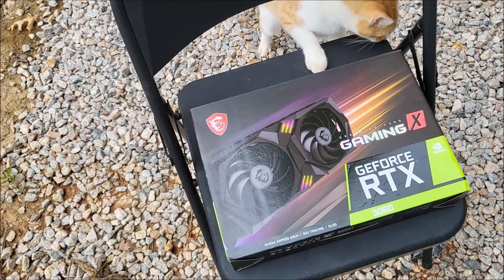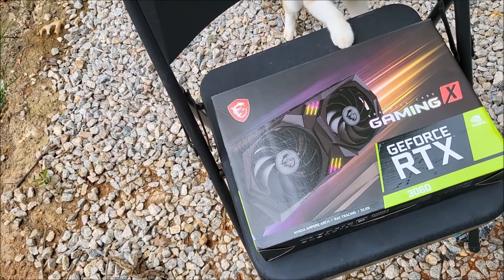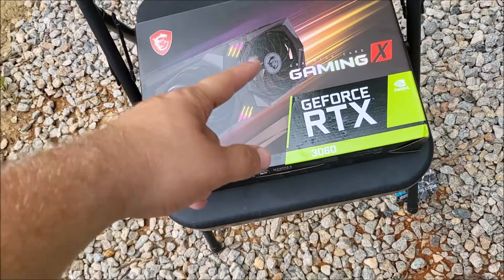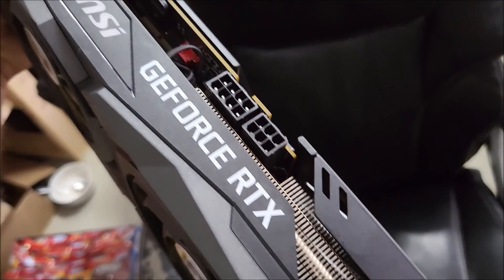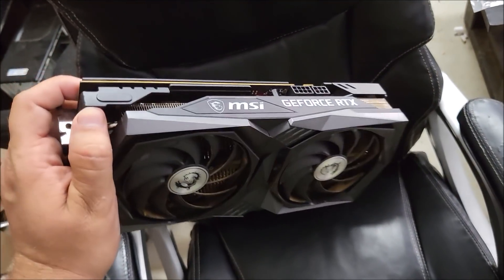I'm gonna go pop this thing out. As usual I need to leave soon, so this probably won't go smoothly — whenever I'm in a rush everything happens. Alright, she is a chunky boy. Looks like it takes an 8-pin and a 6-pin, and it's got a metal backplate, which is pretty cool.